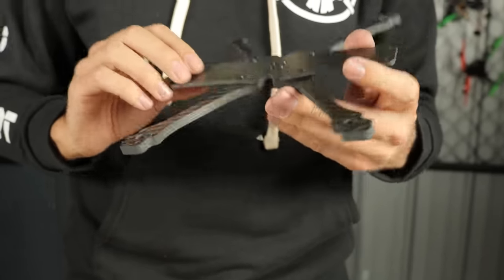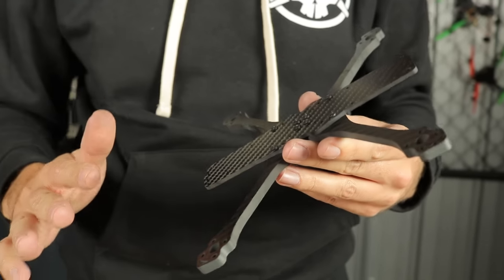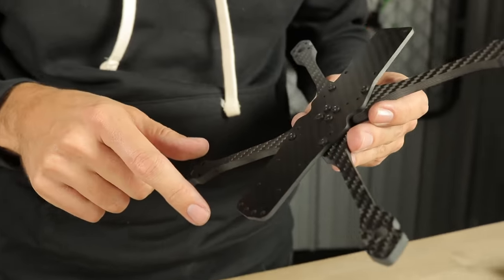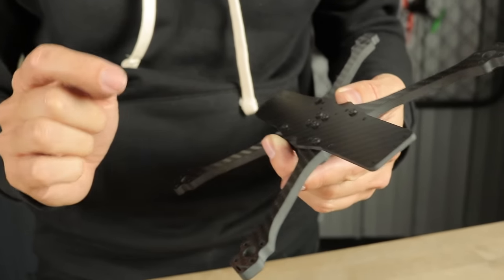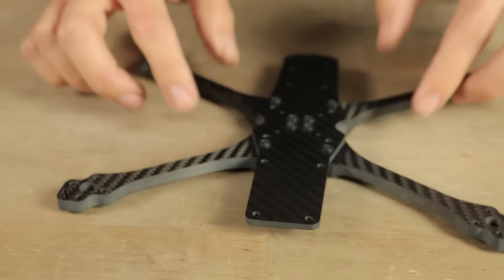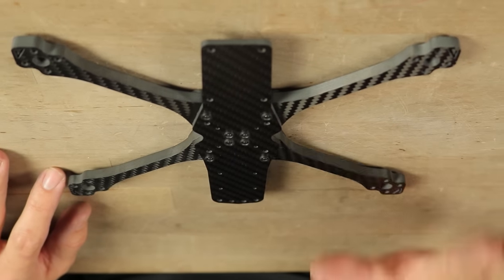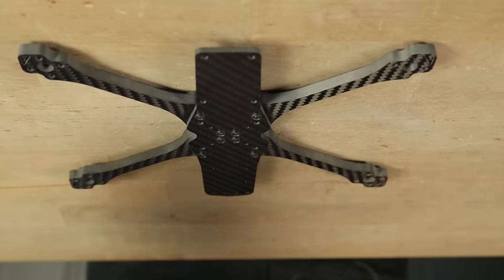So now we're going to start putting components on the drone, and this is where orientation of the drone matters. Even though all the arms are the same, there is a front and a back. Have a look at the different holes — this is the front with the four M3 holes up front. The rear has the smaller M2 holes for mounting stuff. Set this down with the front forward. This is the front, this is the right of the drone, this is the left of the drone — all relative to the perspective of the drone and me as the builder.